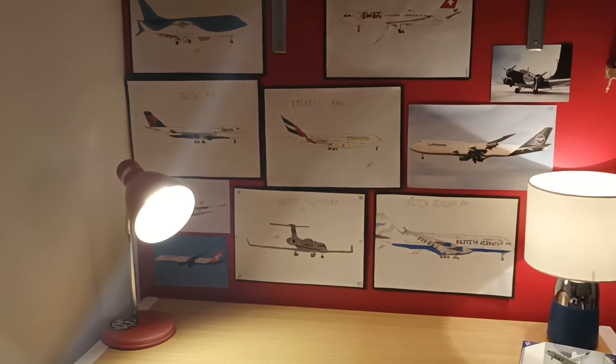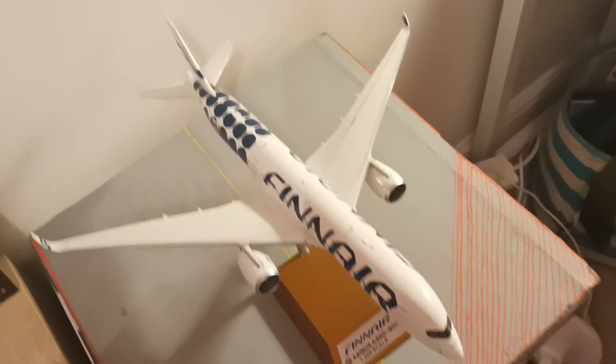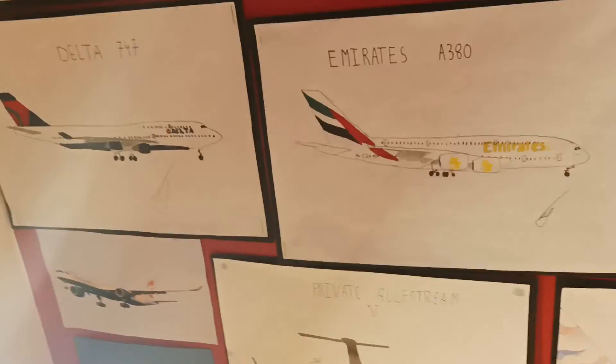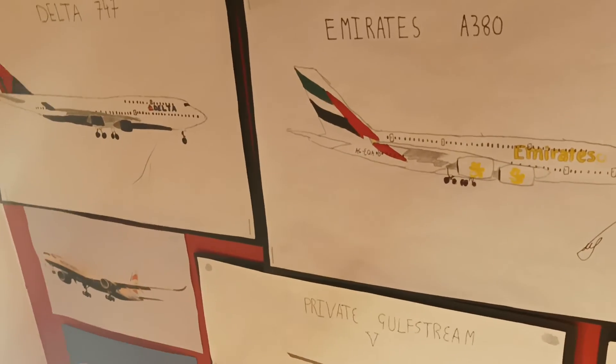With the other things in my room, like the Finnair A350, it just goes well with the room and I really like them. That was this video — thanks for watching, and I'll see you in the next one. Bye.